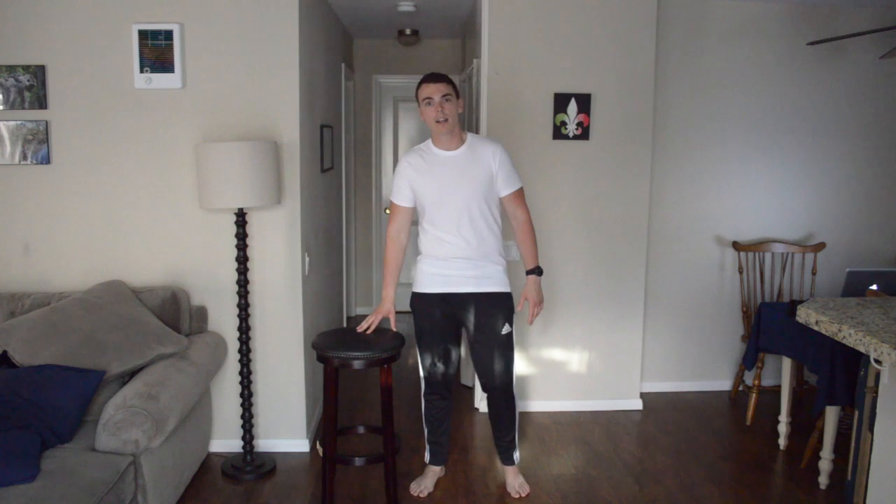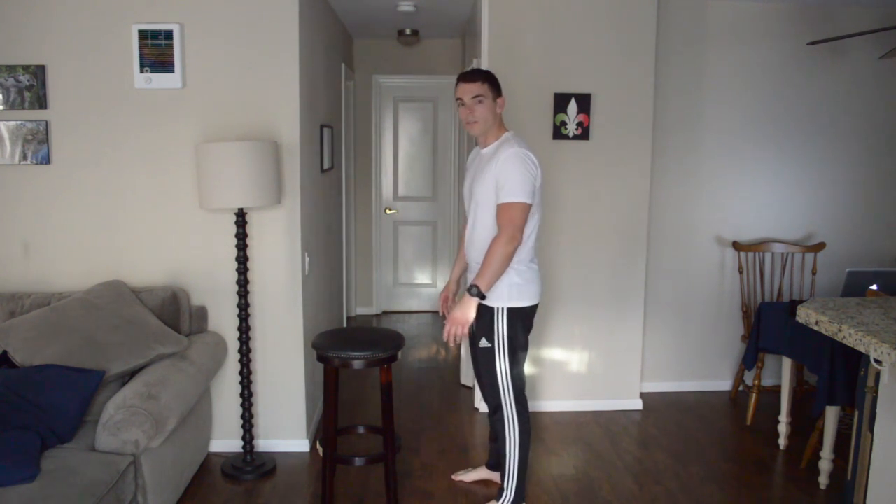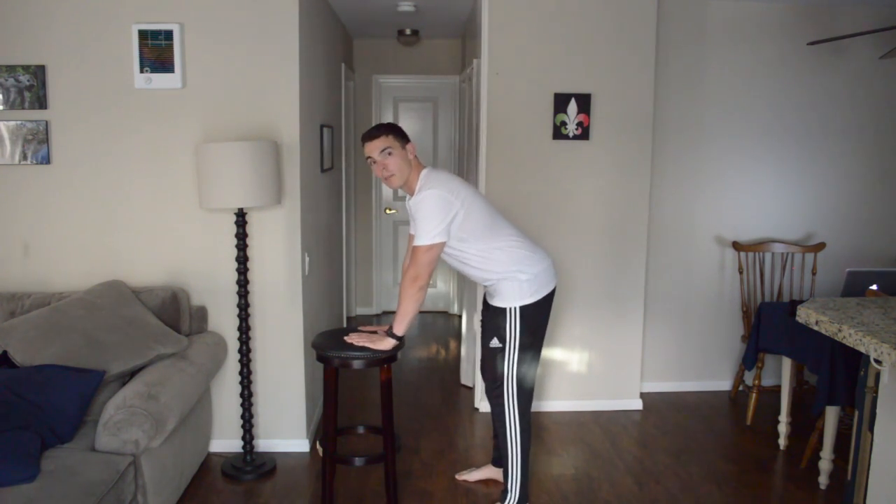So what we're going to do is we're going to use some sort of chair, we're going to stand about 6 to 12 inches away, and we're going to be in this kind of semi bent over position.